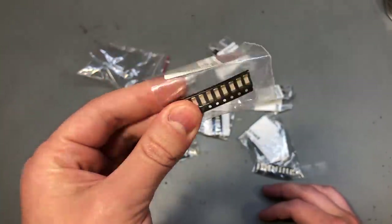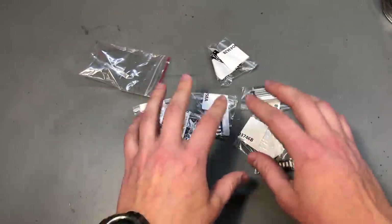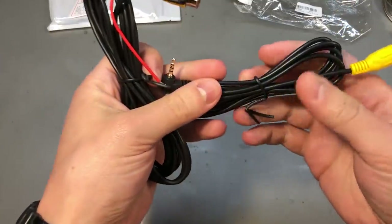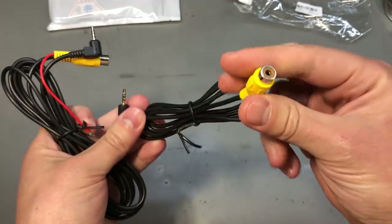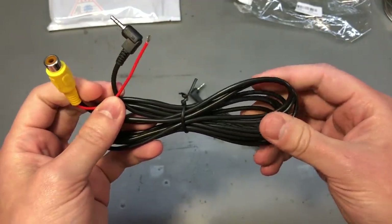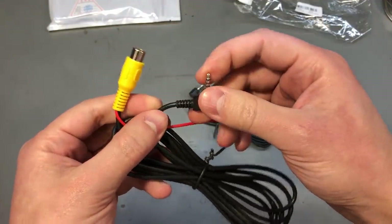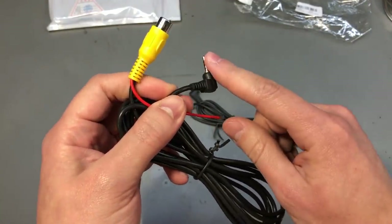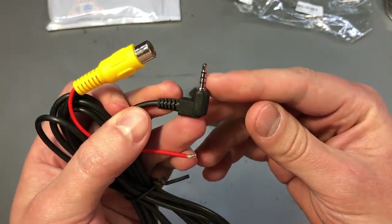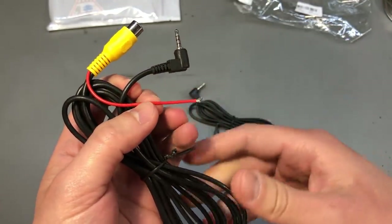These fuses are not easy to find with local distributors, so it might be worth keeping a selection in your lab, as I've decided to do. Next up I have a couple of different 2.5mm jack to RCA video connection cables. These are mainly used in monitors with composite video input — for example, in a previous mailbag I showed a rearview mirror with an integrated TFT screen that accepts a 2.5mm jack for video input.